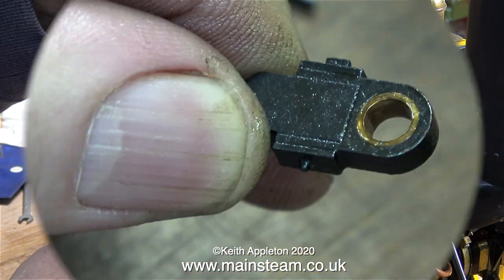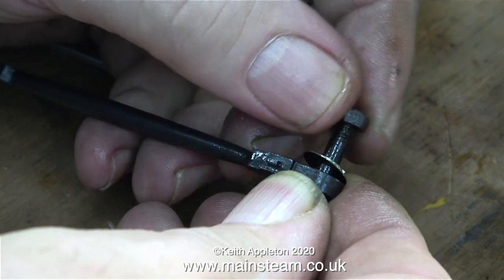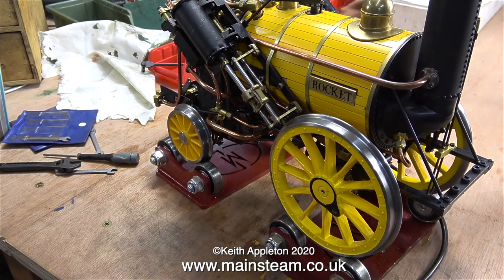Here's a close-up of one end of the connecting rod — you can see the bush, and it's a proper phosphor bronze bush too. So I don't lose the parts, I put them back in the connecting rod before I put the connecting rod in the box. Now I can turn the wheels.